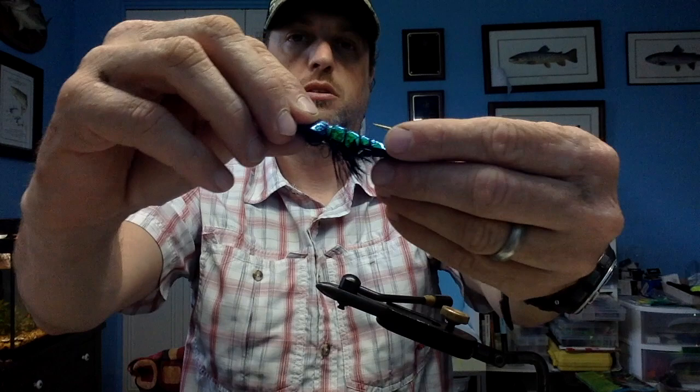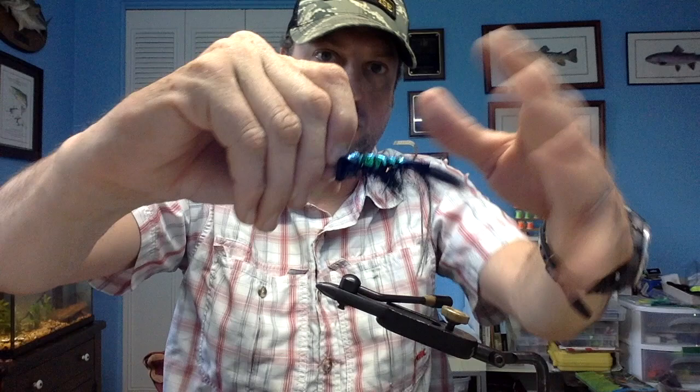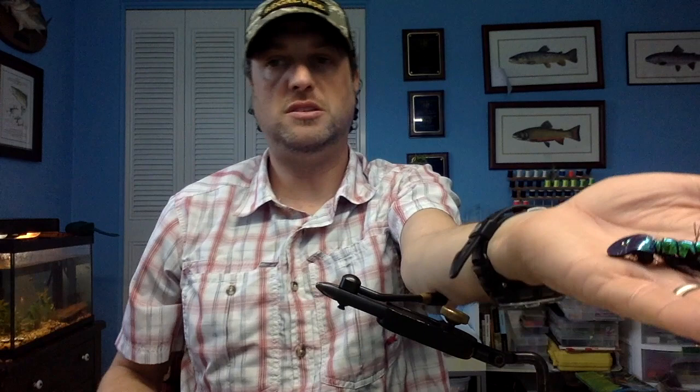I'm not going for an exact replication. I am going for something that is going to move through the water, have some density — and look at how small those claws are on it. Not focusing on having claws at all. I want it to look like a simple, non-threatening meal that any carnivorous predatory fish would absolutely attack because there are a lot of calories in it — a lot of protein. It's made of chitin.